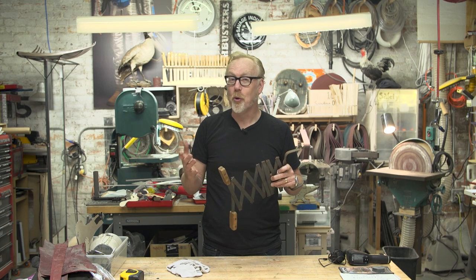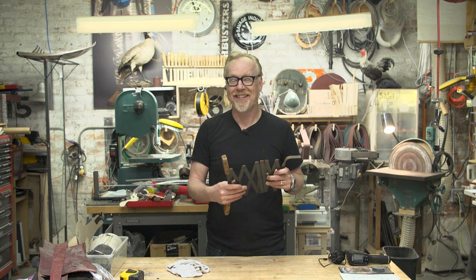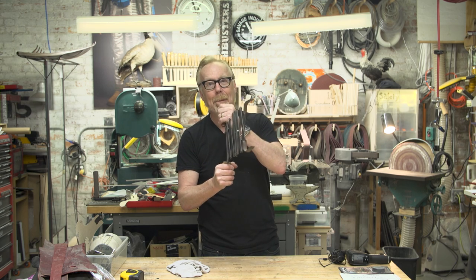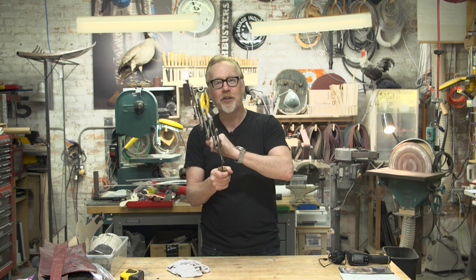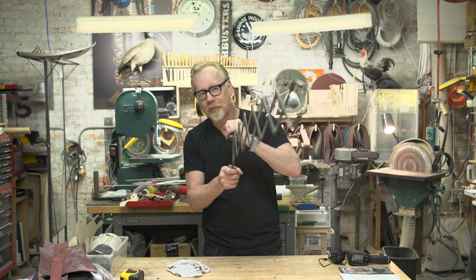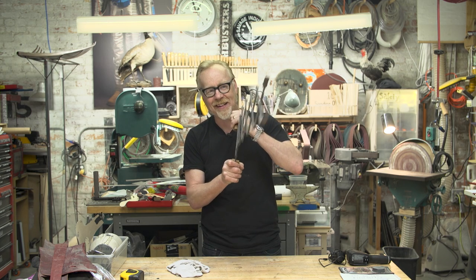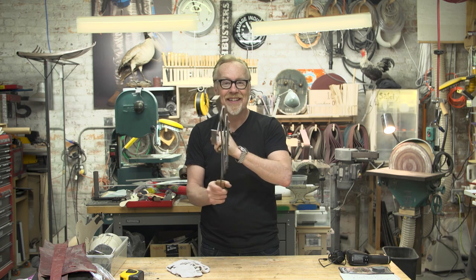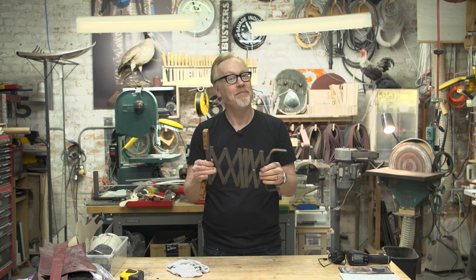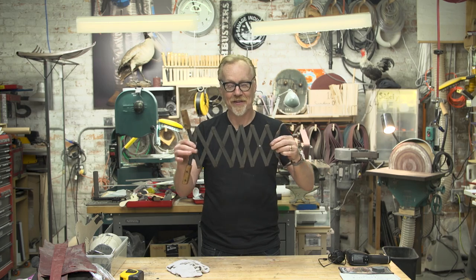I did not have a boxing glove, nor could I afford or find a boxing glove. So instead I just turned it into a set of wooden-handled pincers. Now, they're not very good at pinching because they can only pinch at the end of their throw. And then what are you going to do? You can't bring them back because they open back up again. But this is a mechanical device, and it is the very first one I ever built. And I've been carrying it around all of these years.